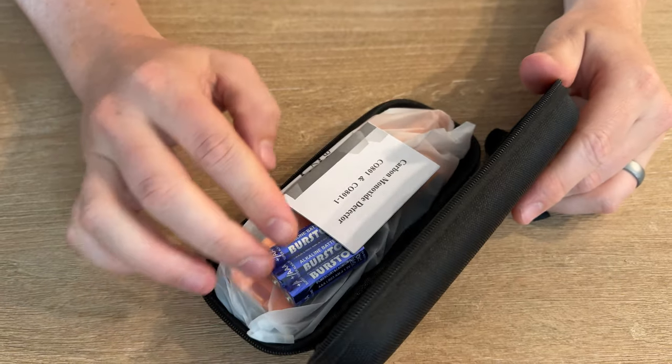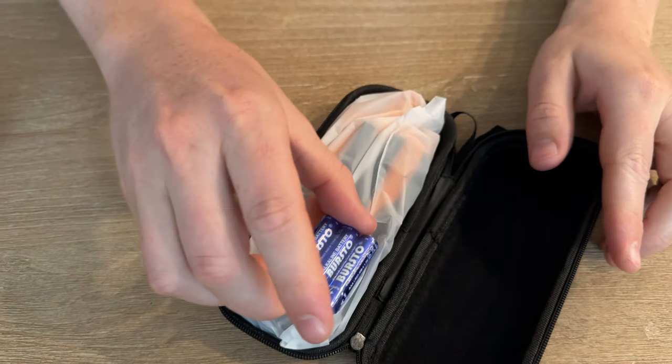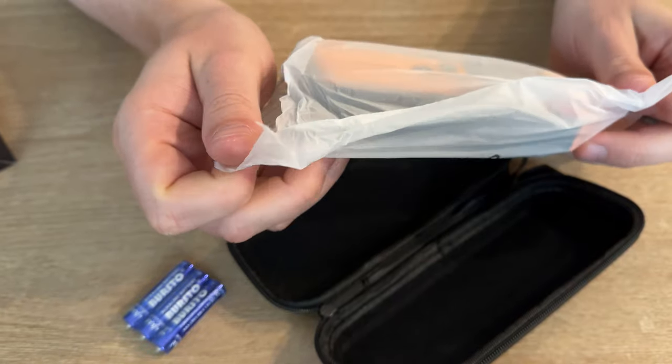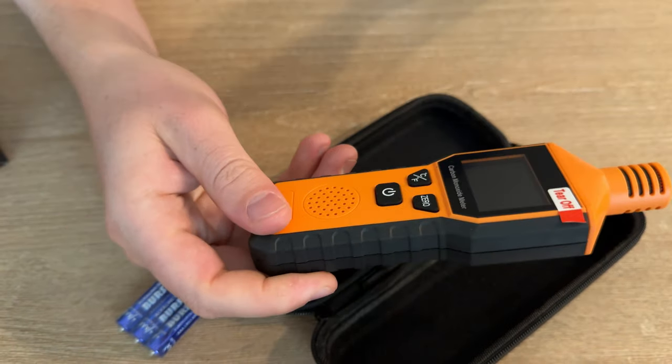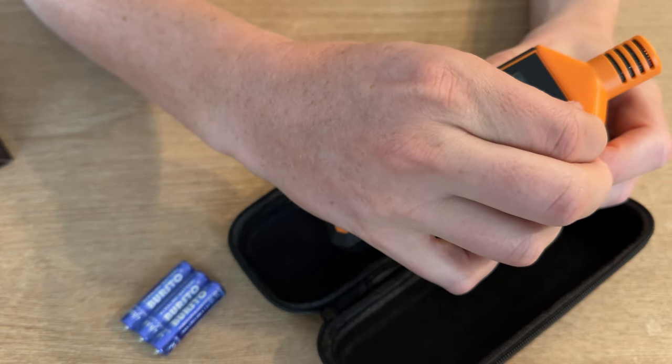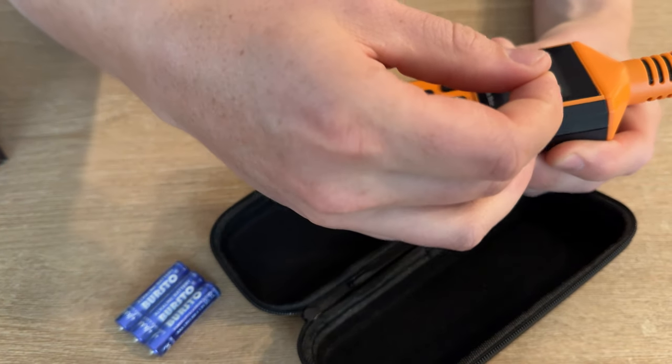It has this really nice carry case with instructions. Perfect — it comes with batteries, which is always a challenge when you buy things. It also comes wrapped in plastic, which is really nice, and then there's a tear-off screen protector you can peel off.